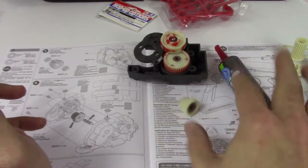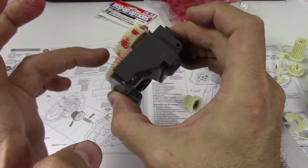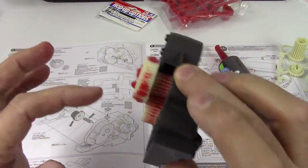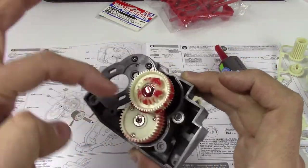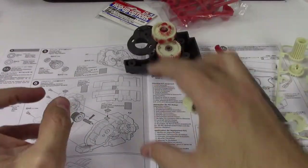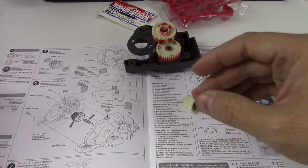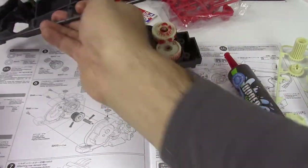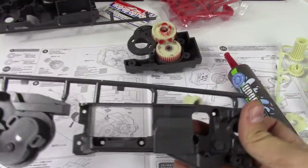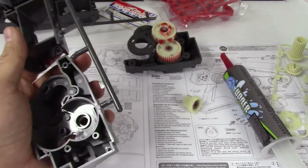The grease also goes on the gears like that. I've already done the spinning of the gears just to spread it, and you can see it gets nicely spread. I've just applied not a gigantic amount — it's not overdone. Now we're going to get the other side of this thing. That's the actual chassis piece, and there's the other side of that same chassis piece. This is the other half of the rear transmission case.